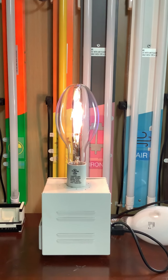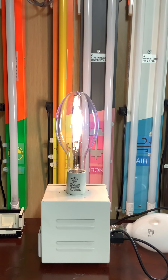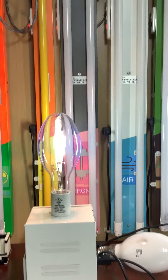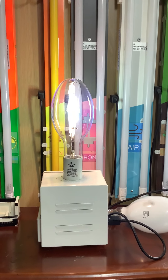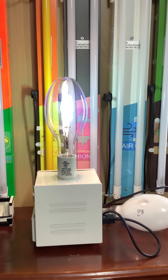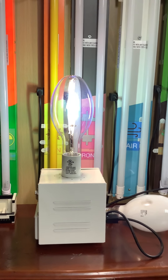These metal halide lights put out a neutral white color — well, the phosphor-coated ones do. I think the clear ones put out more of a greenish-bluish color. The metal halide doesn't take long to heat up, unlike mercury vapor and high pressure sodium lamps which do take some time to warm up.